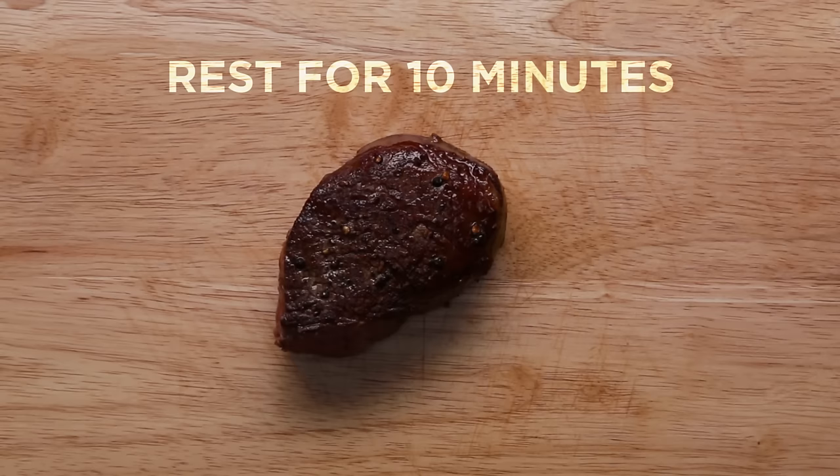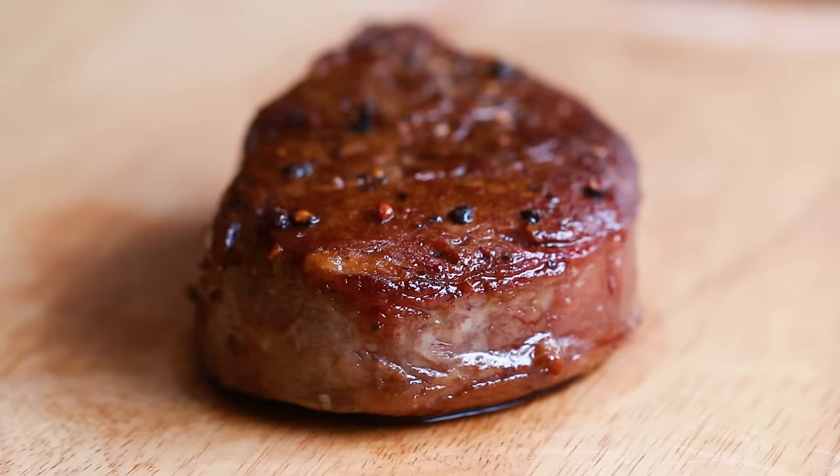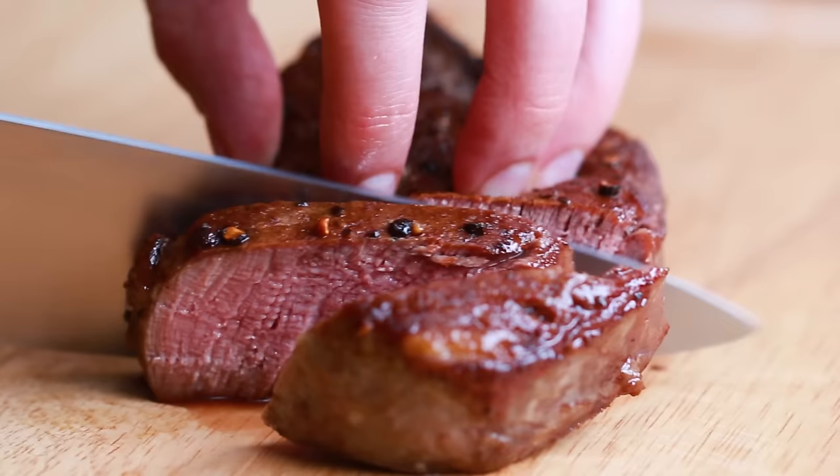Then you want to let it rest at room temperature for about 10 minutes to make sure it stays tender and juicy. If you slice it right away, the juices will run out, which can dry out your steak. When you let it rest, the juices will absorb evenly throughout the steak, keeping it tender. The temperature will continue to rise by about 5 degrees while it's resting.